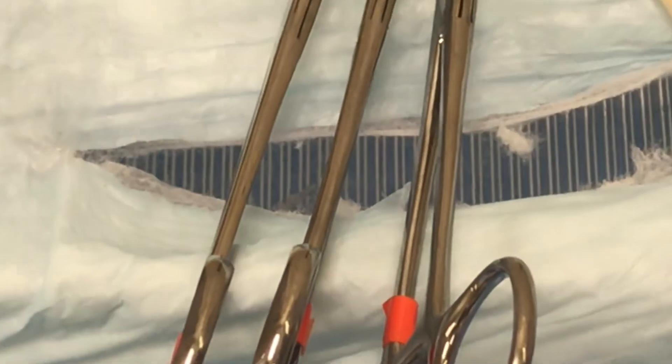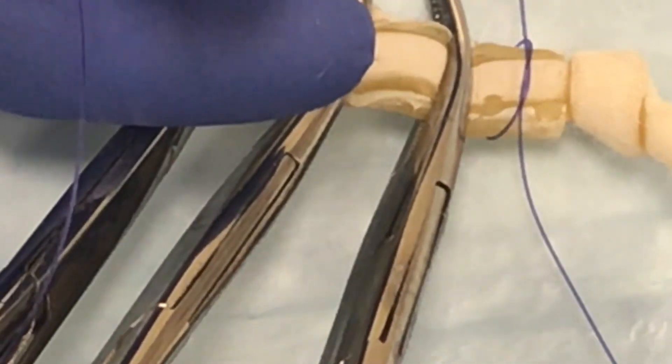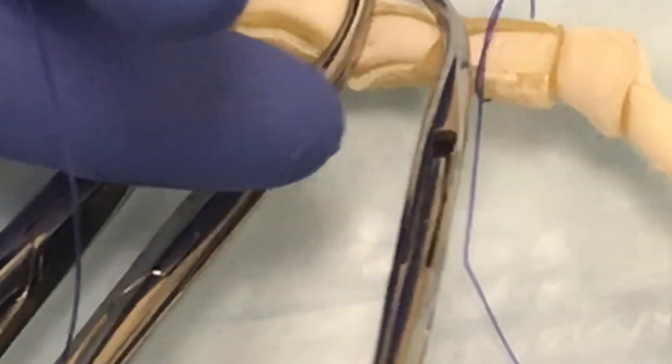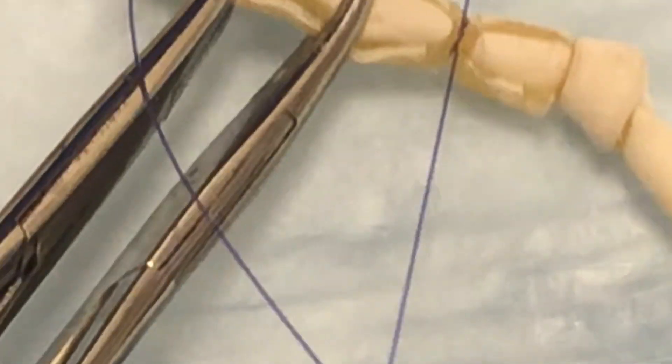My most proximal ligature — the one closest to the cervix — is going to be a circumferential using a surgeon's knot. I'm going to pass this around my uterine body, do a surgeon's throw, tighten this, and as I'm tightening, remove this first clamp — the most proximal clamp — so I can tie in the area that's crushed by that clamp.